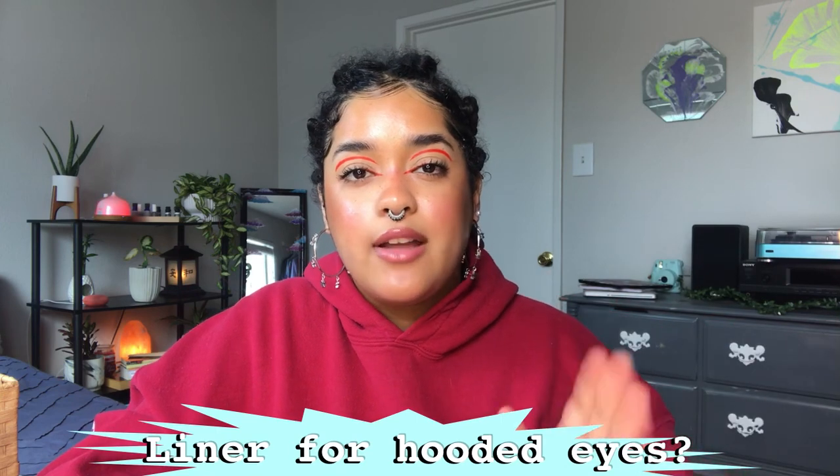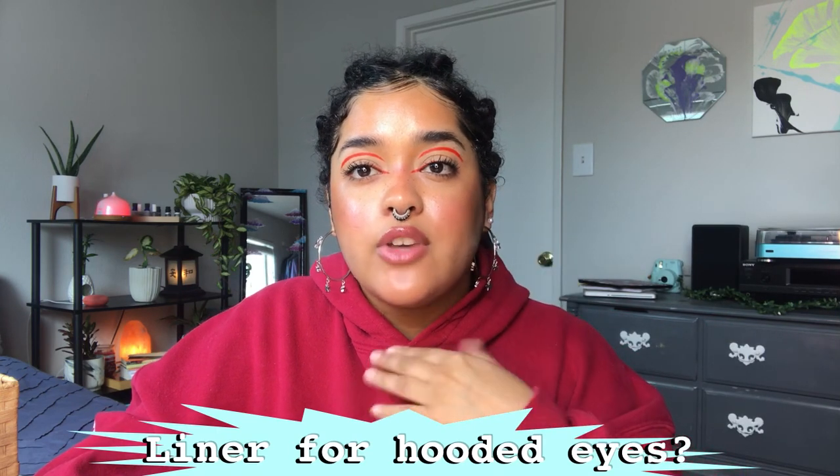The next question is about liner for hooded eyes — how do you do liner if you have a little crease? I have hooded eyelids. You can't always see it in pictures because I take them at an angle where my crease doesn't show as much, but there's a crease all the way through right here. This red line is way above that crease, and that's how you get your liner to show even with your eyes open. Whenever you're doing graphic liner or eyeshadow for hooded eyelids, you want to go above the hood of your lid. I prefer to use all the space between my eyelashes and my eyebrow instead of stopping at that crease.